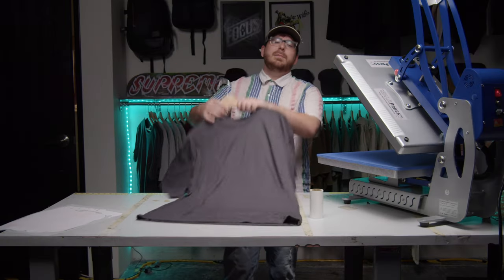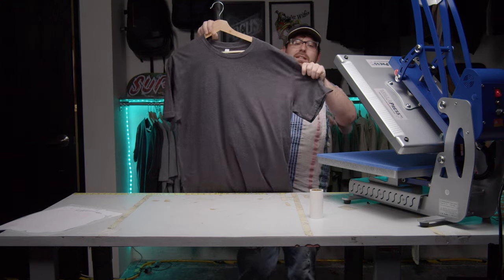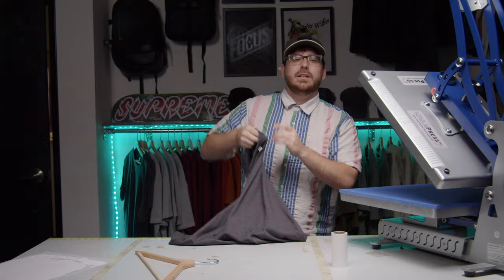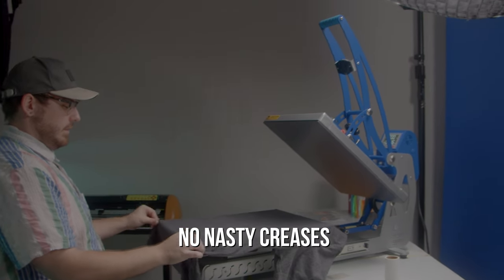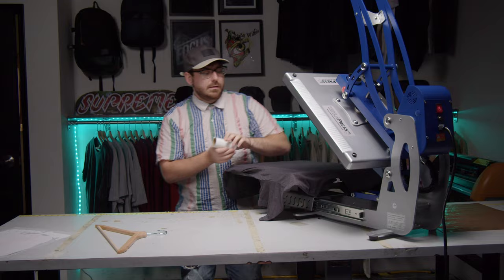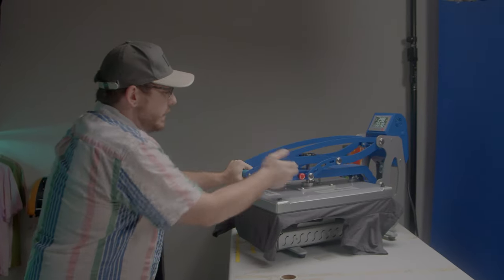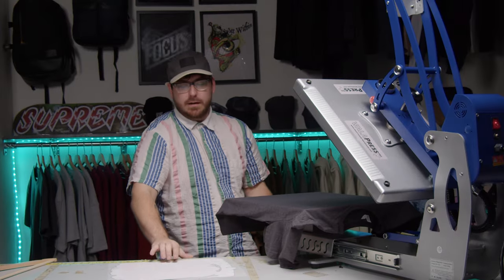First step: prep the t-shirt. This is a 100% cotton t-shirt from Bella Canvas — that's going to be the best material to heat press on. We'll get all the wrinkles out. A little lint roller gets all that extra stuff off, and then as always, a little bit of a pre-press. Looks good. Slide out the platen.